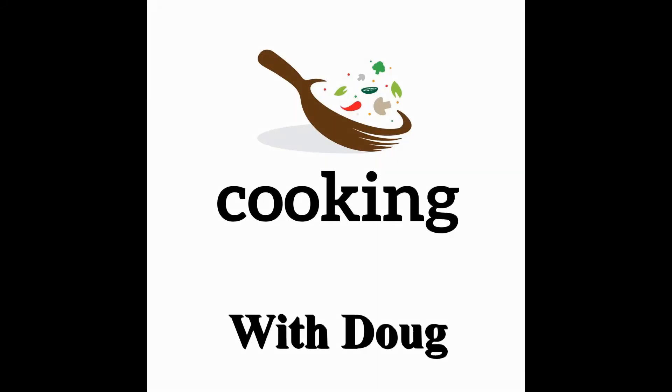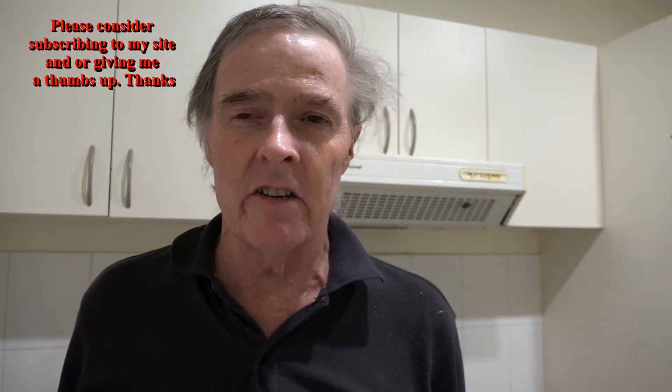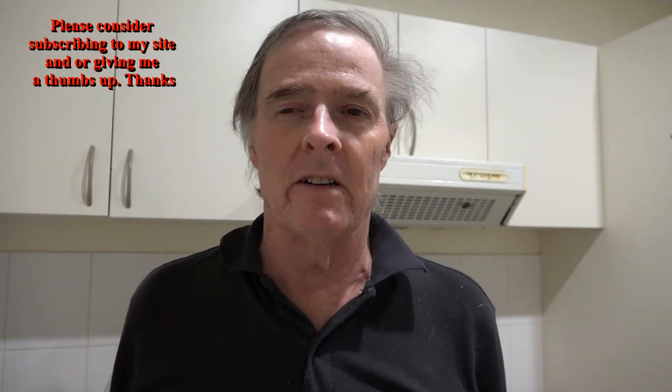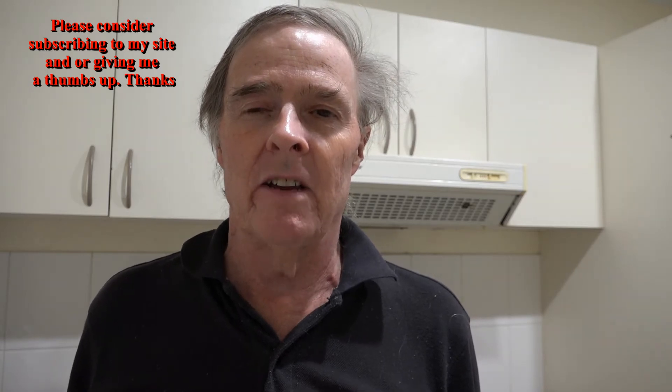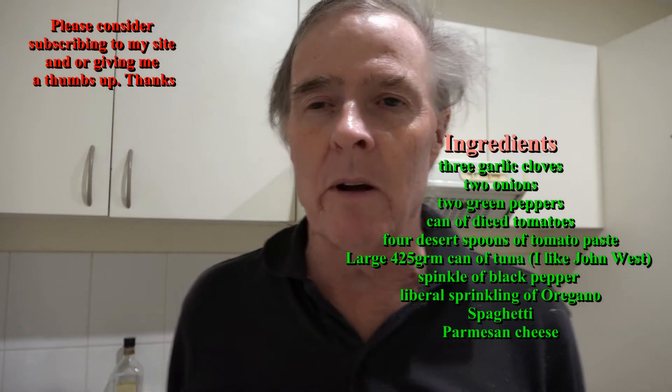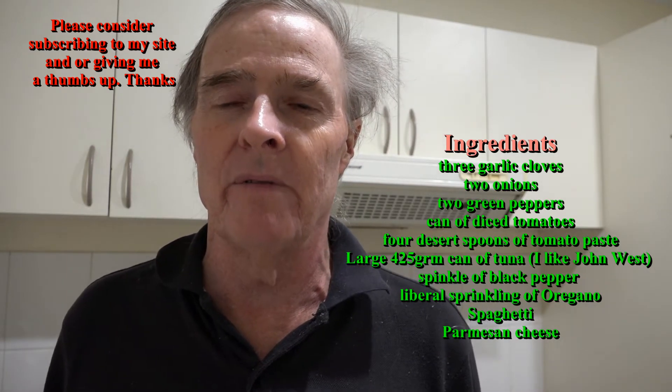Welcome again to Cooking with Doug. This time I'm making basically a pasta type of sauce with a tuna base. It's a recipe I picked up from the Heart Foundation cookbook and I've modified it.